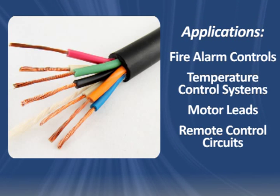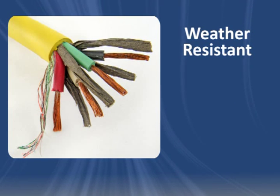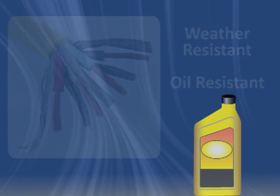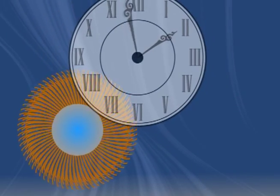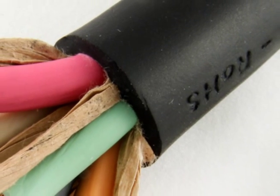SOOW Cord is weather-resistant and features oil-resistant insulation and jacketing. It also resists abrasion, aging, solvents, water, and ozone. These attributes make it very durable.